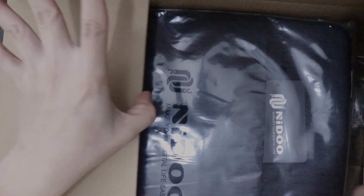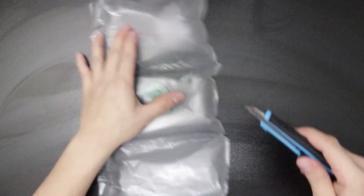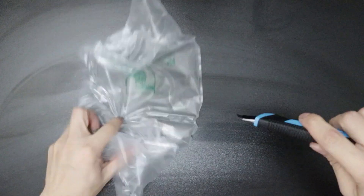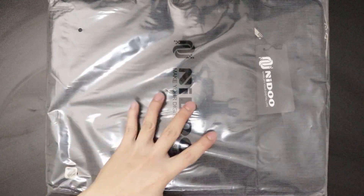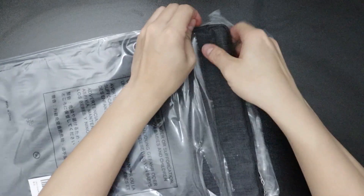I bought this Nido 15.6-inch water-resistant laptop sleeve — you may also call it a protective bag or portable carrying pouch — from Amazon about three months ago, costing me £16.99. I just needed something to protect my Dell XPS 15.